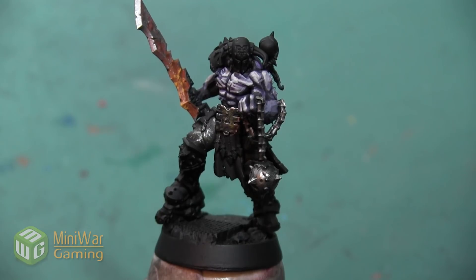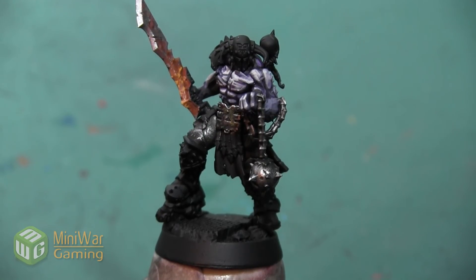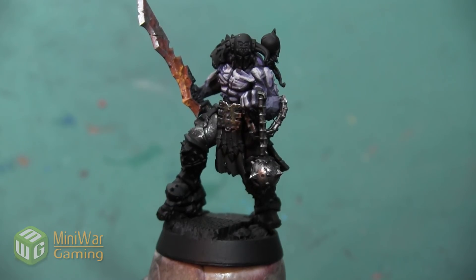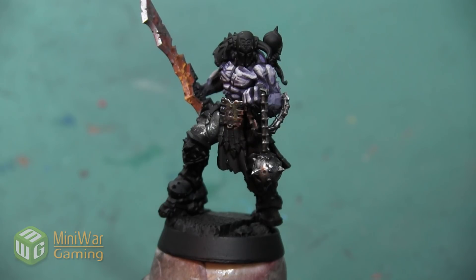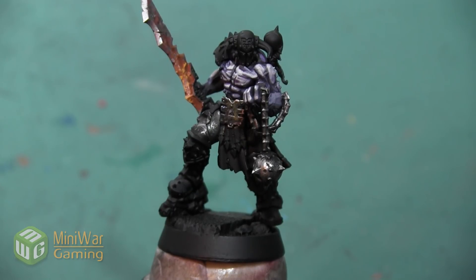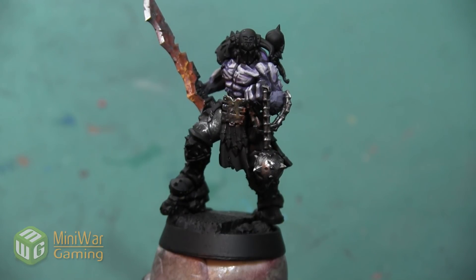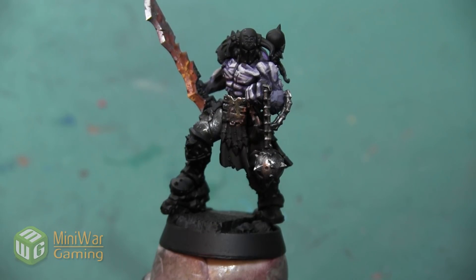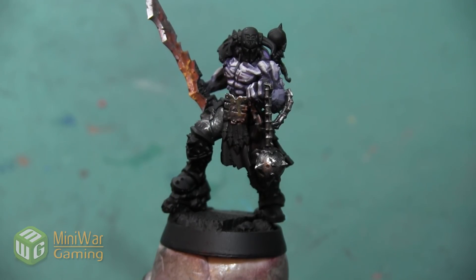Hey folks, Janine from Mini Wargaming here with another how-to video. In this video we are going to continue painting the Slaughter Priest and we are going to paint the red armor on his boots and shoulders as well as the helmet. If you have suggestions for something you'd like to see in a future how-to video, please leave them down below in the comments. We are going to start by doing a pretty basic red scheme and then highlight it a little bit differently to really make the armor pop and come alive.